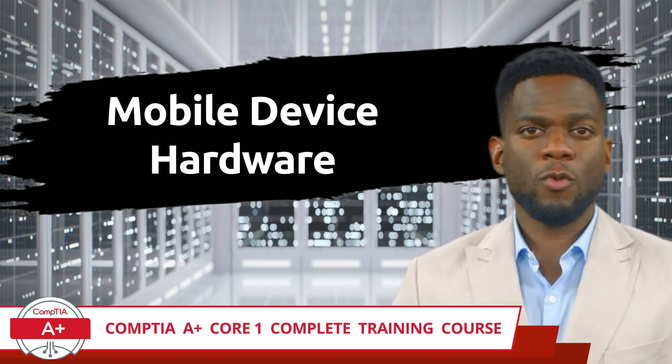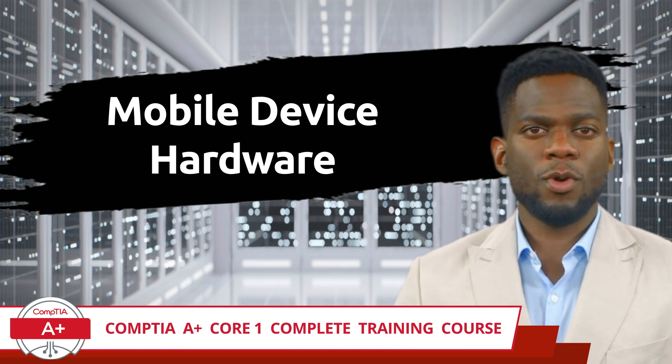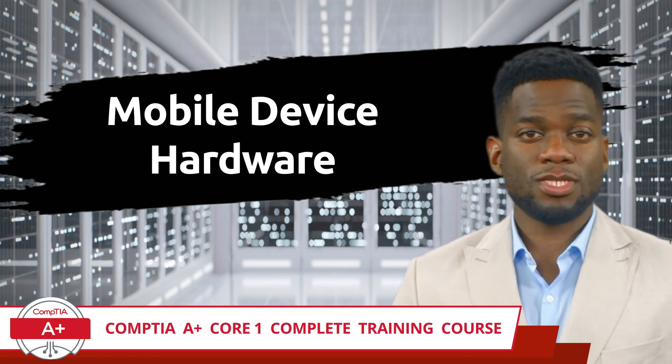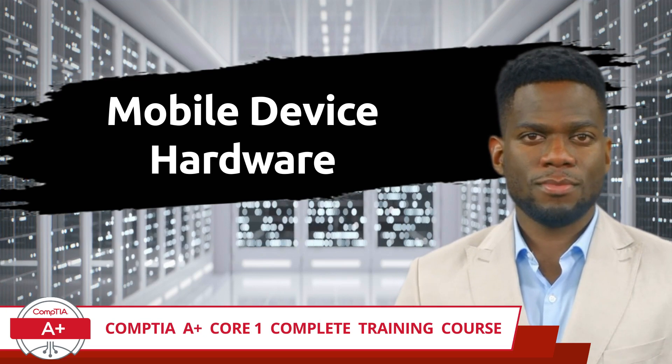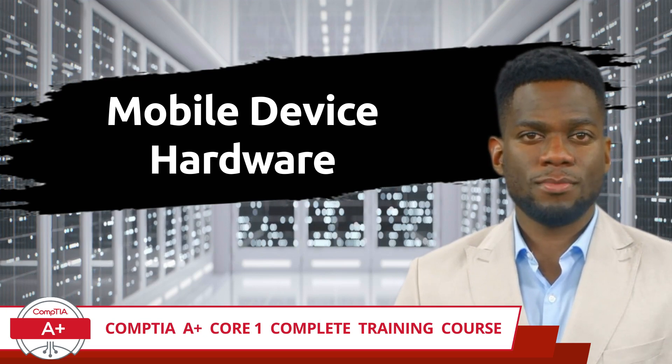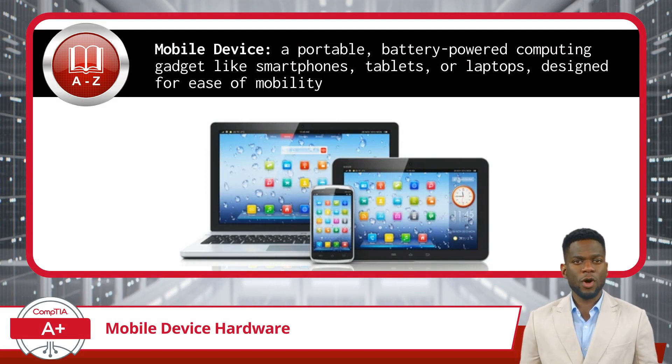CompTIA A Plus Core 1 Complete Training Course, Exam Objective 1.1: Given a scenario, install and configure laptop hardware and components — Mobile Device Hardware. The first topic up for the CompTIA A Plus Core 1 Certification Exam is hardware and device replacement for mobile devices.